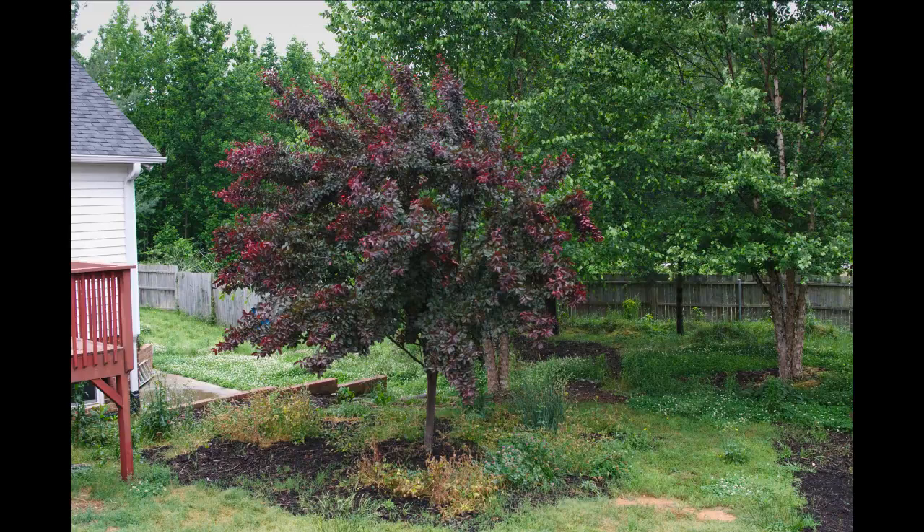This is the plum fully in leaf, and there's a lot of grass growing up through the mulch. Remember, I didn't sheet mulch around the plum — I just put down mulch. That's all I did.